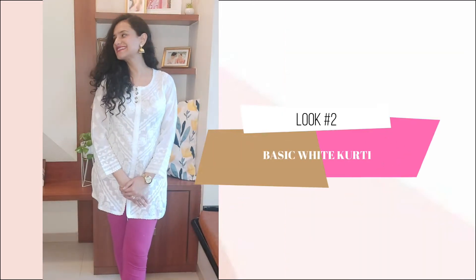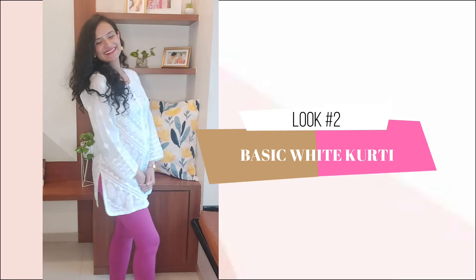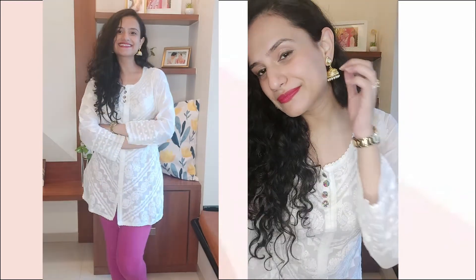The second look is a basic white kurta inspired look. A white kurta can be paired with colored churidars, jeans, skirts, etc. It's a very versatile piece. I have clubbed golden jhunkis to go with the statement buttons, a classic golden watch and these glittery gold flats to end with.